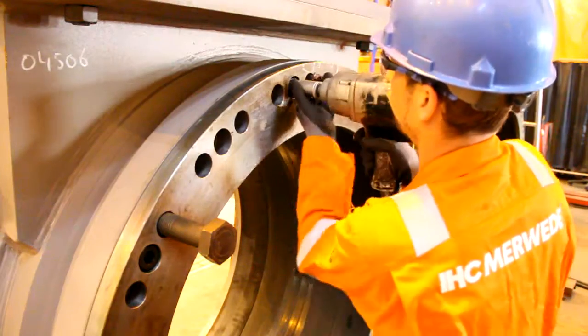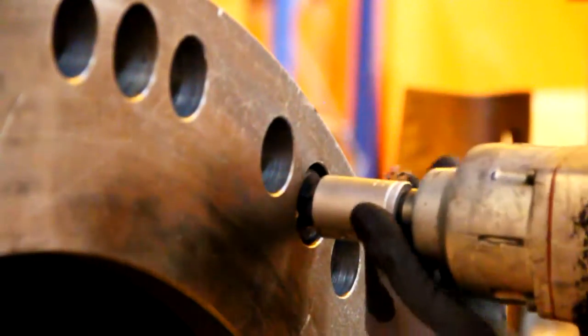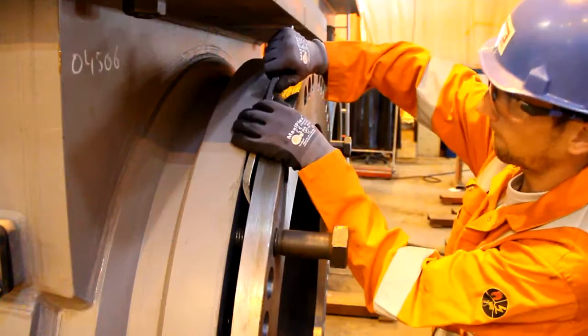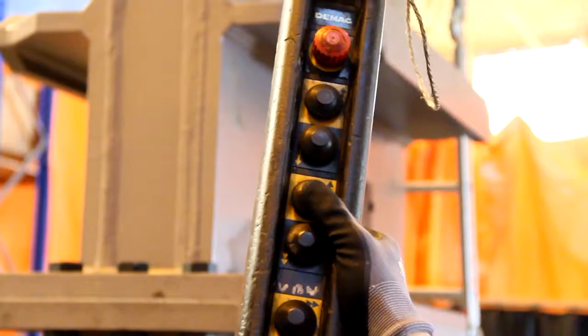Unscrew the hexagon socket head screws from the flange. Once all screws have been pulled out, you are ready to remove the flange with a heavy lifting tool.